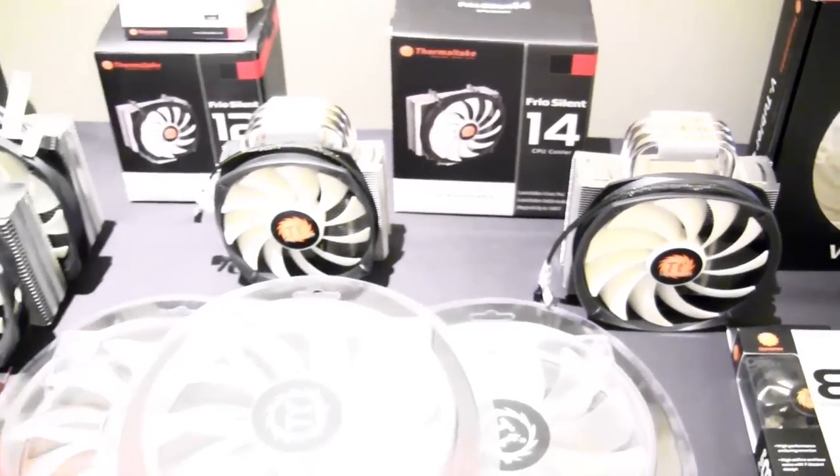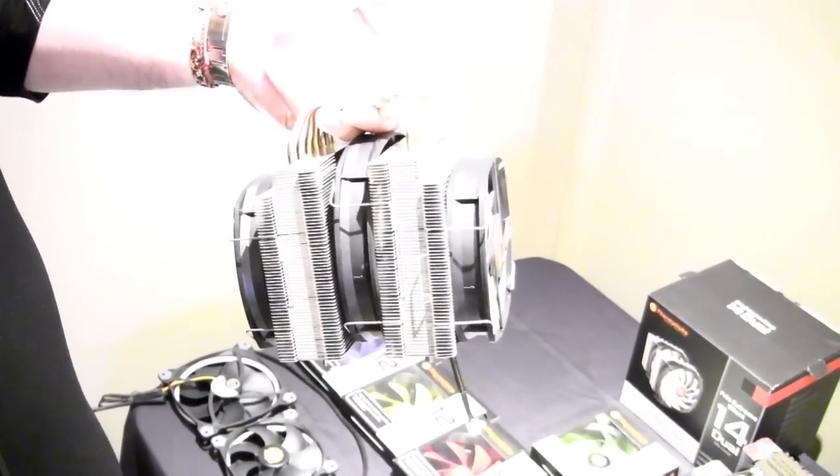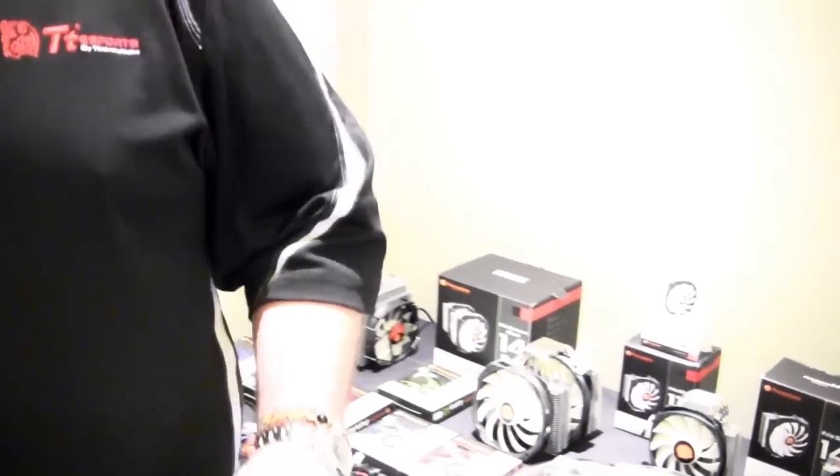We even have a prototype cooler we've been working on - another very extreme series cooler. You can see we put cutouts in it so that 2011-style sockets, which have memory on each side, will fit without issue. That's a really huge thing, because when you're talking about max capacity and you don't want to go water cooling, you can still have really good thermal capacity without interfering with your RAM slots - which has been a problem with massive air coolers before.